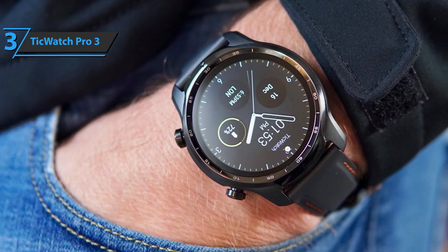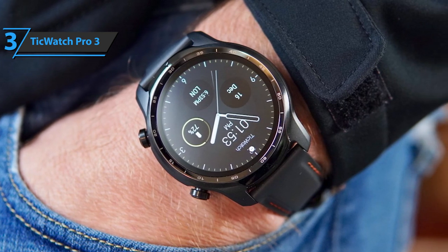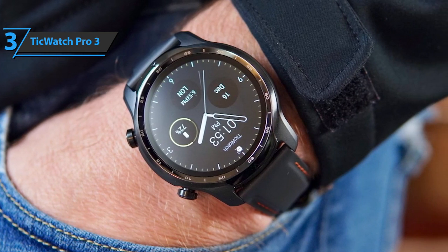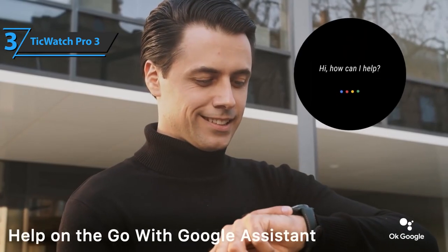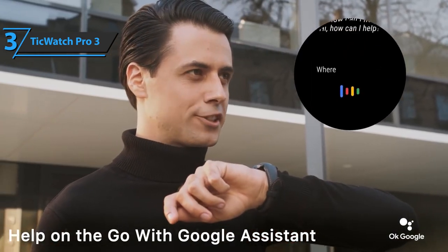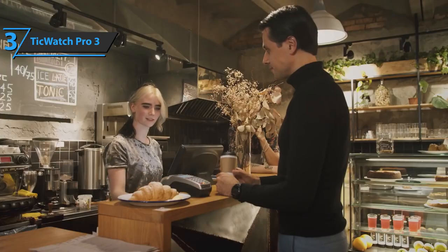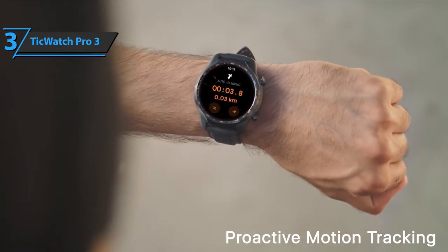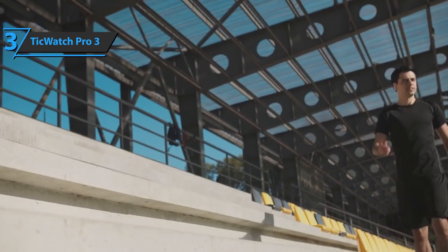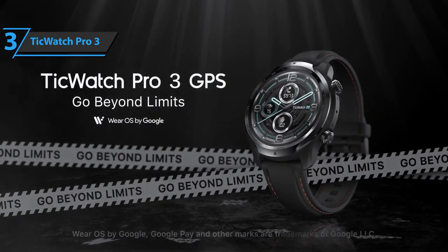Also, we get a set of Google applications and various tools, such as a timer or alarm. Furthermore, the TicWatch Pro 3 GPS is enriched with accessories from manufacturers such as health analysis based on sensor data, heart rate measurement, sleep analysis, stress monitoring, blood oxygen saturation monitoring, noise meter, breathing control, and training monitoring for over 10 disciplines. If you can afford this beast, we say go for it.